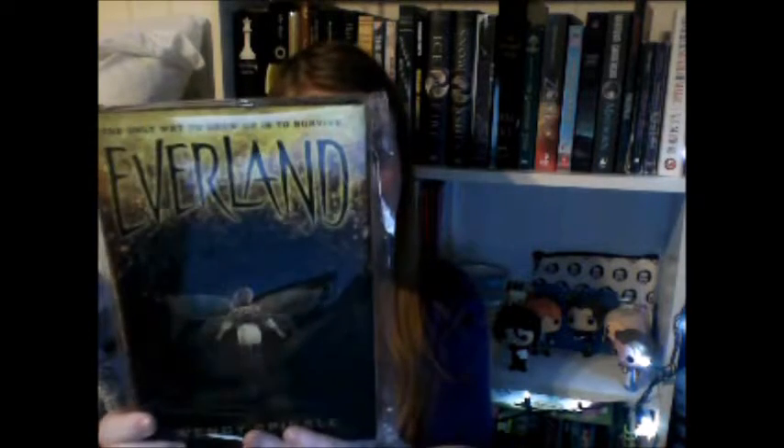Oh my god, okay — so the book is Everland, by Wendy Spinale. The only way to grow up is to survive. She's got steampunk — and there's tattoos that look pretty — oh my god, I'm opening this. Dear OwlCrate Reader — this is cardstock now. Dear OwlCrate Reader, hello! I am so thrilled to share Everland with you. We've all heard the story of Peter Pan, but this is a twist on the classic childhood story with darker deeds, higher stakes, a reimagining of the original characters, and some steampunk elements thrown in for fun. Oh, and kissing — not the thimble kind.